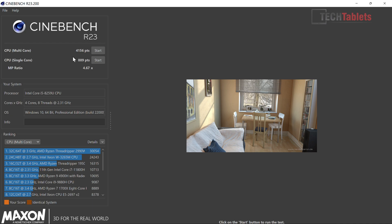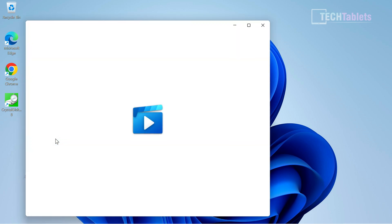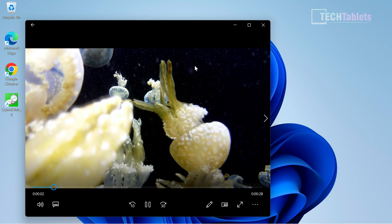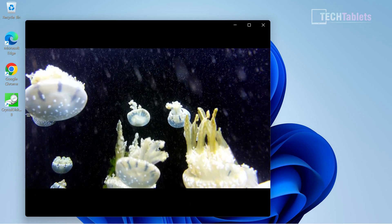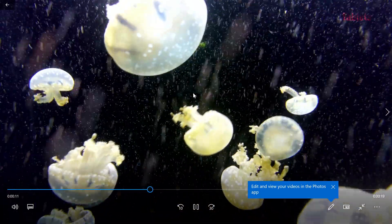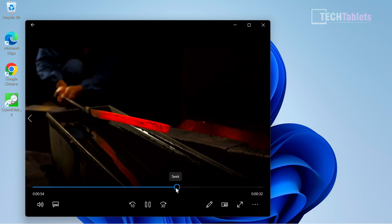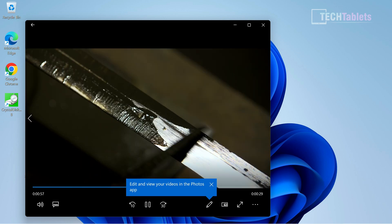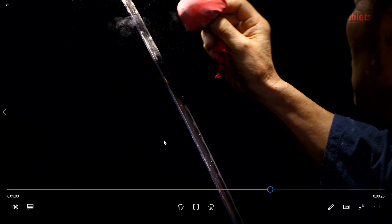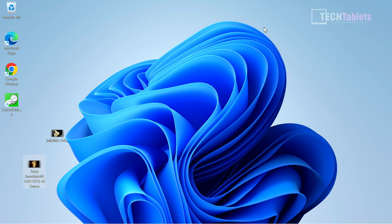For 4K HEVC at 140 megabits per second — quite demanding even for the Iris Plus 655 — there's an initial frame drop and then it settles down and plays fine with no dropped frames. For 4K 60fps using the Sony Swordsmith test file, it also plays fine after a brief stutter at the start. I see that initial stutter even on higher-spec 11th gen mini PCs; it smooths out shortly after.